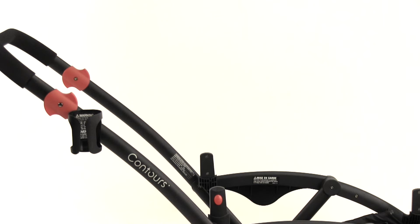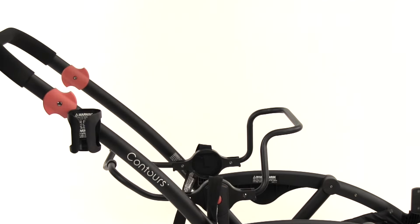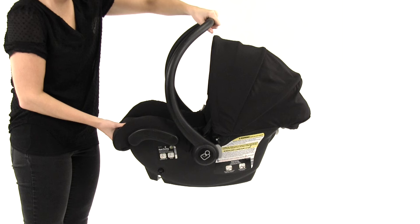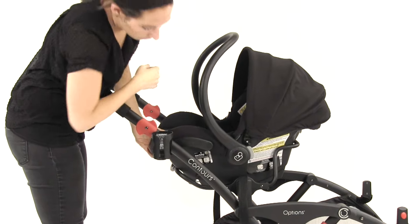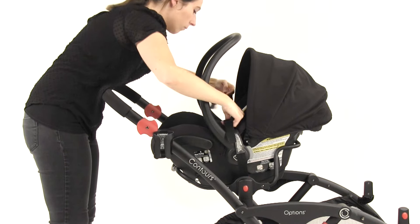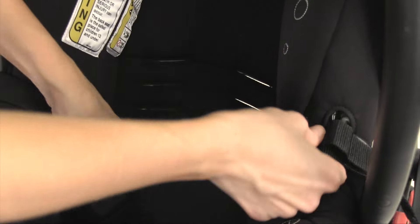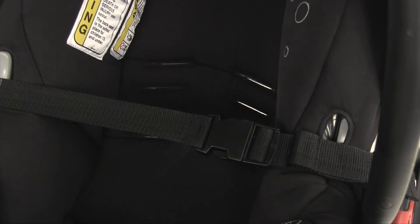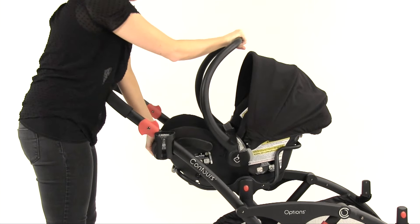For use of the infant car seat adapter, align the catches over the frame hubs and push down until a click is heard. Ensure the front sticker is facing the front of the stroller. Lock the foot brake. With one hand, grasp the infant car seat handle and with the other, grasp near the baby's feet. Gently position the infant car seat above the car seat adapter so the baby faces the stroller handle and lower between the front and rear bars. Wrap the restraint straps around the frame and position through the infant car seat seat belt slots or the lowest center point and buckle. Move the infant car seat in all directions to ensure it is secure.